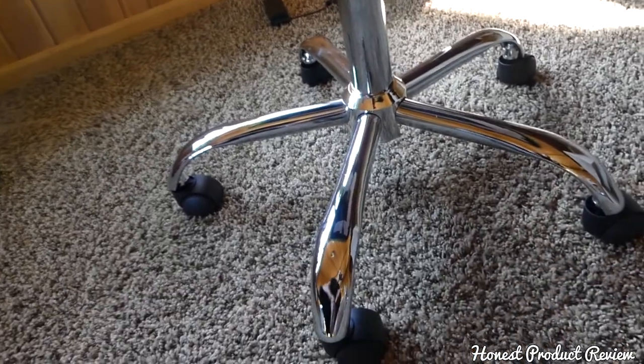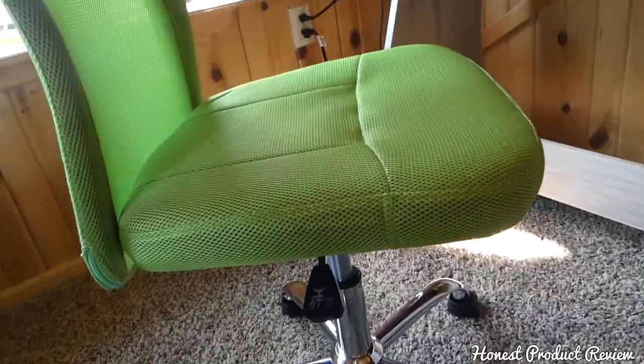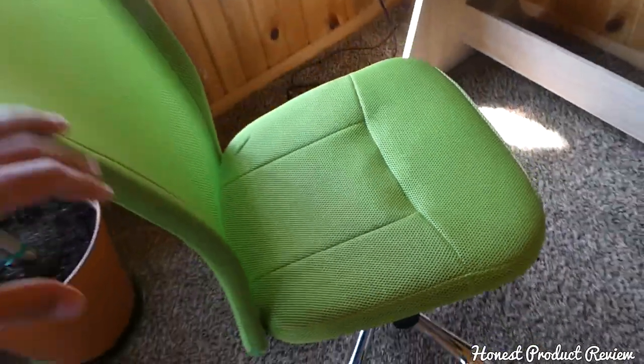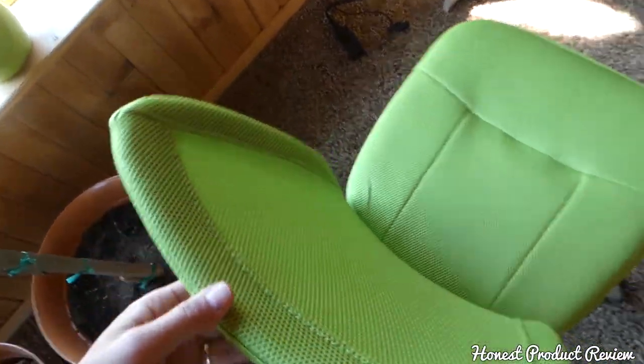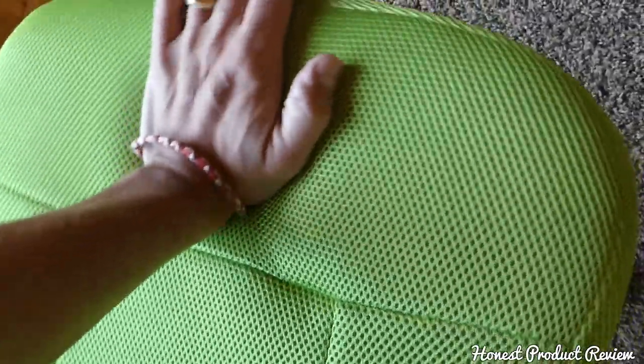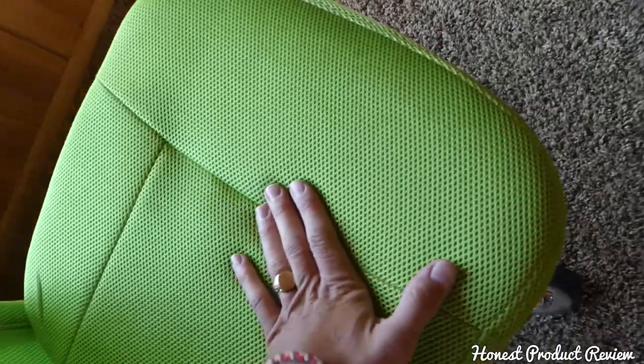It has a nice chrome finish, comes in different colors, and spins easily — definitely a good chair. You can order it in different colors. The bottom is pretty thick as you can see, and it feels pretty good.